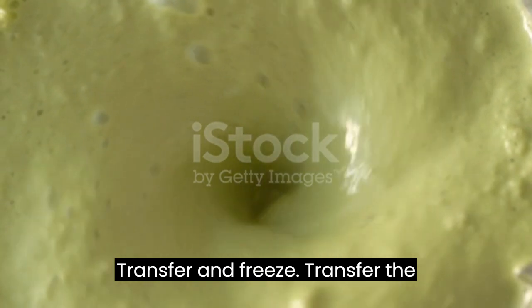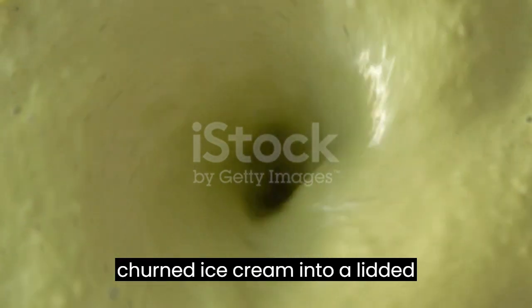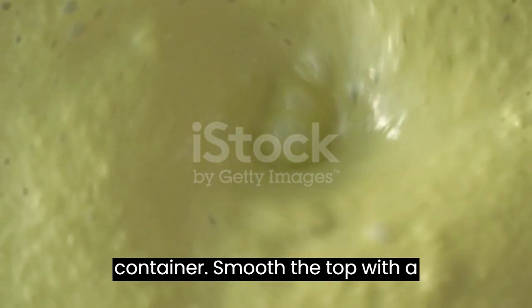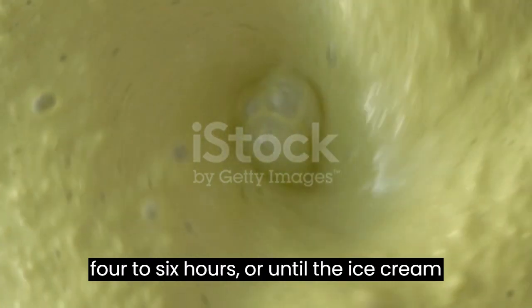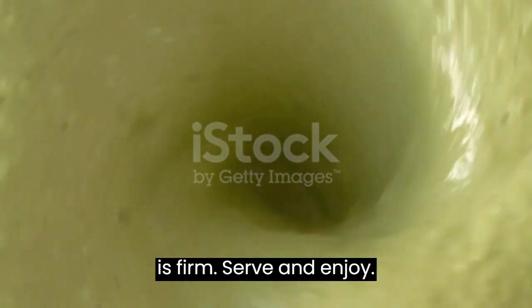Transfer and freeze: Transfer the churned ice cream into a lidded container. Smooth the top with a spatula, cover, and freeze for at least 4 to 6 hours or until the ice cream is firm.